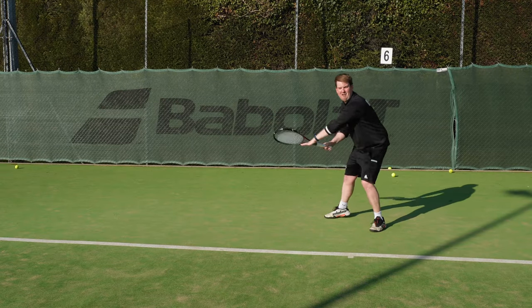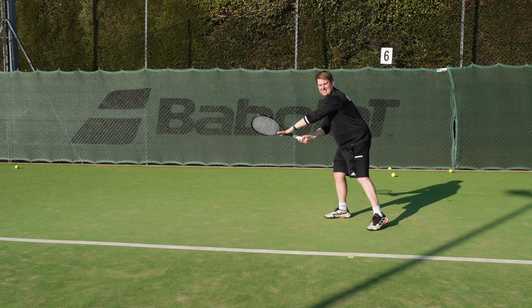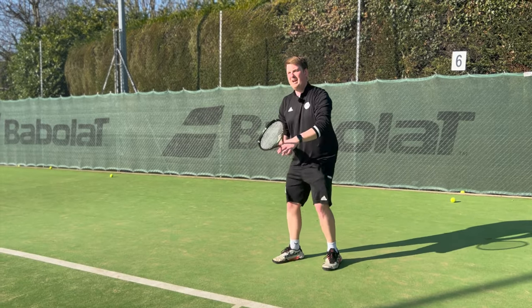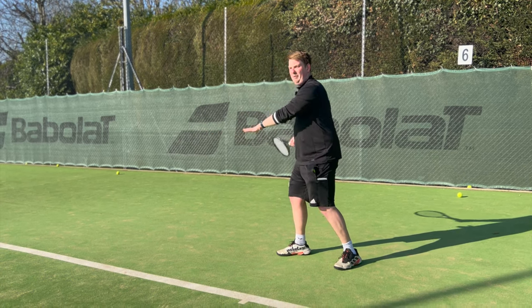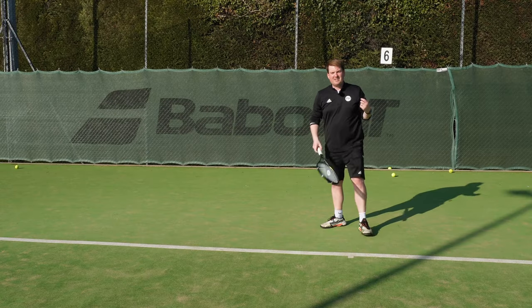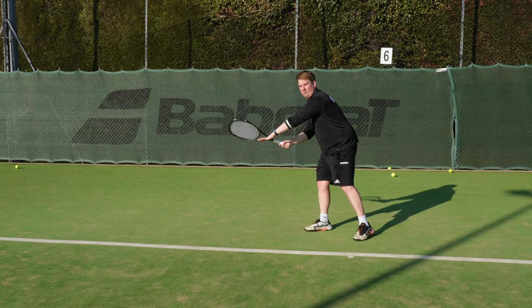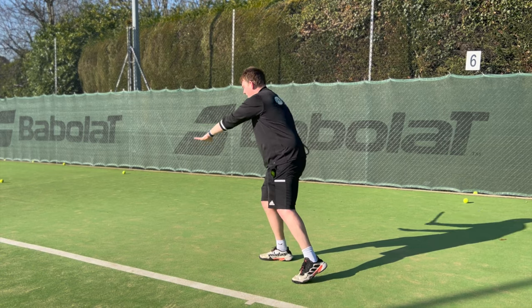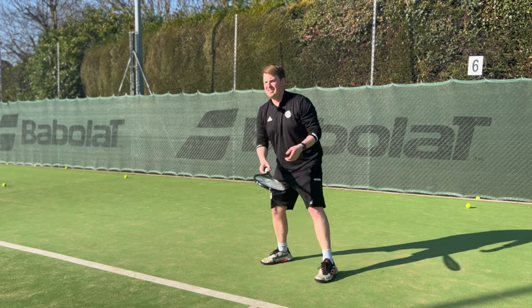As the ball comes and my racket comes out, with a nice straight left arm I'm giving myself the same distance every time. If my left arm comes off my racket, I don't know exactly where my contact's going to be. So I'm essentially marking to my body where I'm going to contact the ball, and as I do my swing it will meet the ball at that same place.